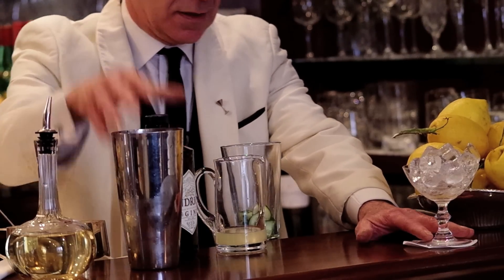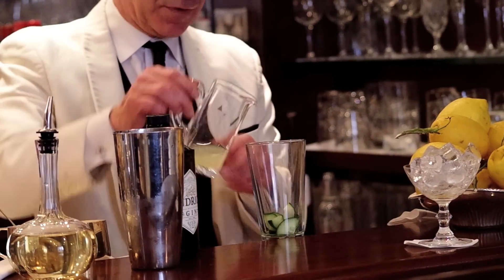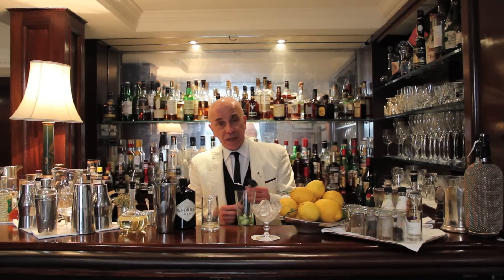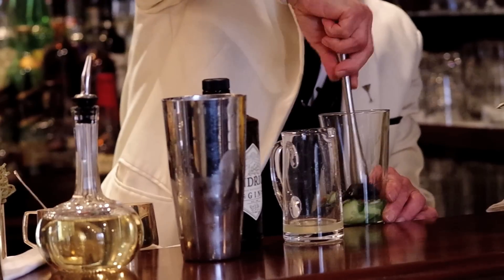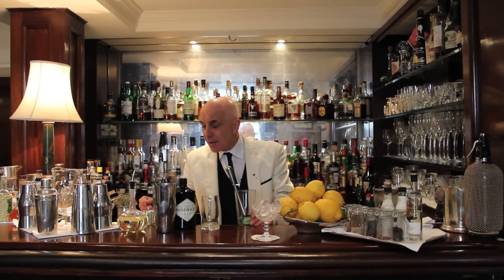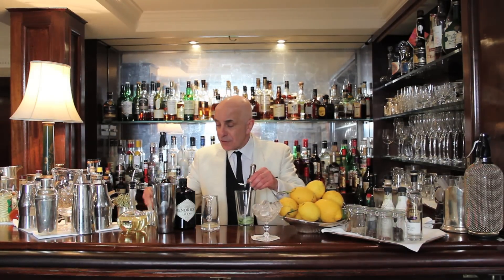The cocktail shaker's got some ice. While the glass cools down, I'm going to add a little bit of the fresh lemon juice — especially when you muddle something like a cucumber, you need some liquid. And then I also add a little bit, half a spoon of sugar, just to cover a little bit of the citrus, not too much.